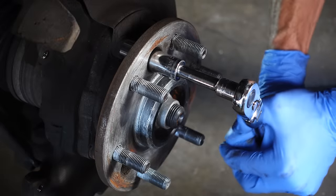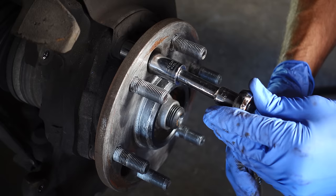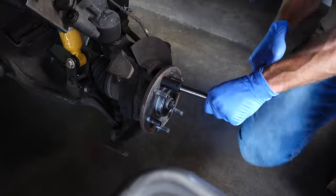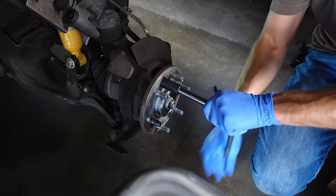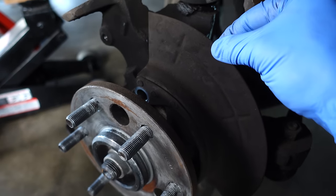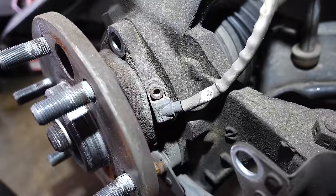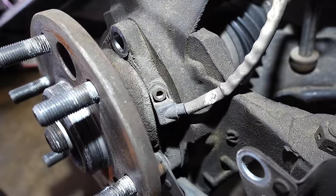I thought I could get this with my 3/8-inch ratchet but it's just too tight, so I'm moving up to my half-inch. That was a tight one, but it's supposed to be because it's holding the hub on. The top bolt is now removed and the bottom one is loosened, so now I can take this dust shield and simply slide it out of the way. And now you can see our culprit — that is the original wheel speed sensor from when this truck was built. Today it's being changed out and I'm regaining use of my anti-lock brake system.